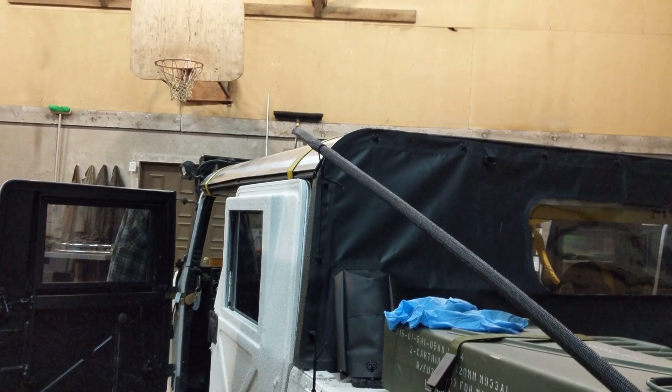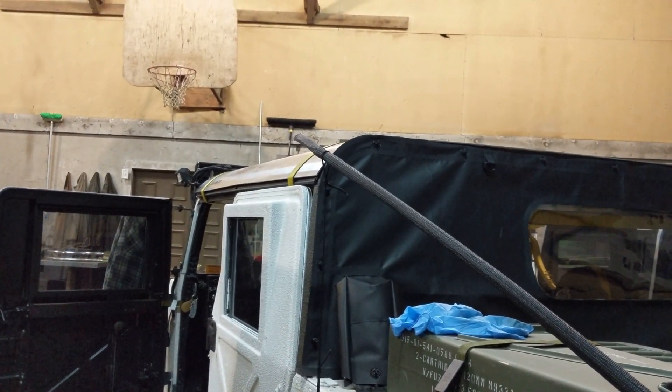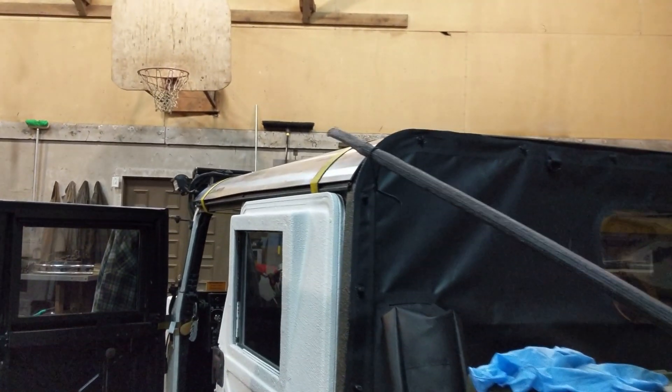I bought some aluminum and I'm at a friend's shop. He happens to have an aluminum welder so I'm just getting started here.